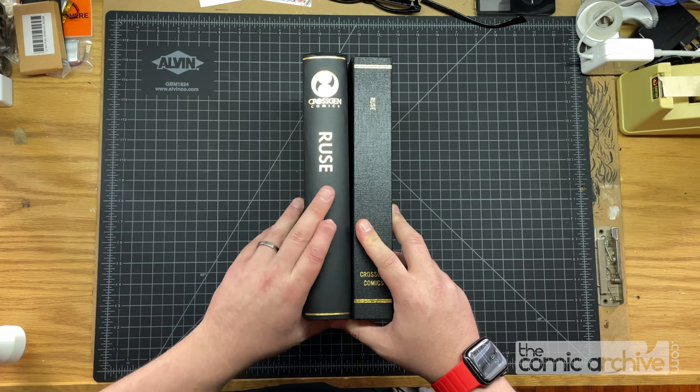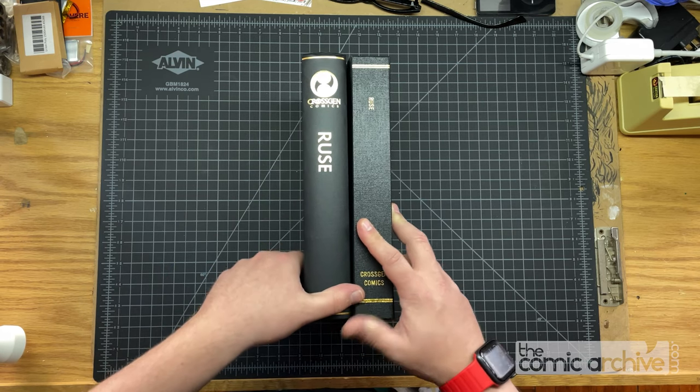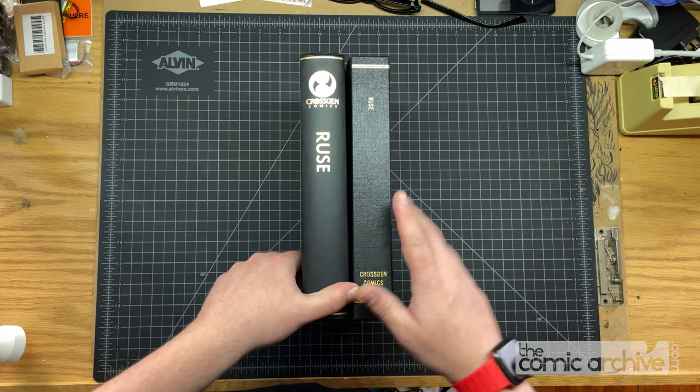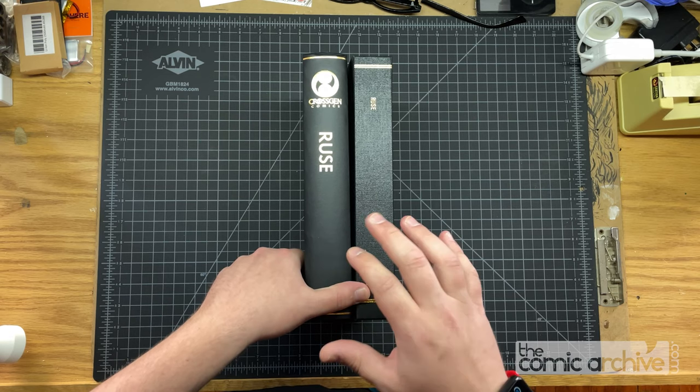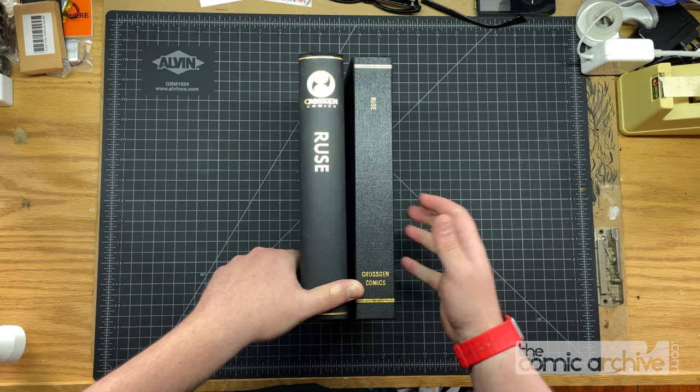TLDR: this video is not going to end with me saying one is exceptionally better than the other — they both have their strengths. What this video is going to show you is the strengths of each binder and how they handle the same material. All right, let's dive in.